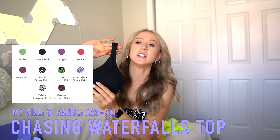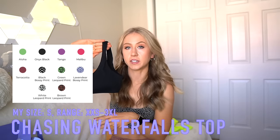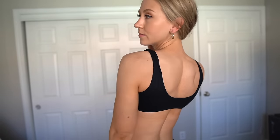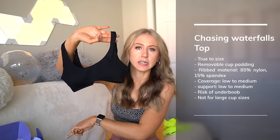The next ribbed piece is the Chasing Waterfalls top. I got this in the very first swim launch — I have it in a small and a medium. I would just say this is really not the most large cup size friendly swim top. It looks like it could be okay, but sizing up doesn't increase the coverage. There's just a tiny little seam along the bottom — it's meant to have that under boob look, but for me my girls just want to escape out the bottom. I think this is best for a C cup and below, unless you're okay with some risk of falling out. Definitely more like light to medium support. It's a cute top, I just personally get too much under boob in it.